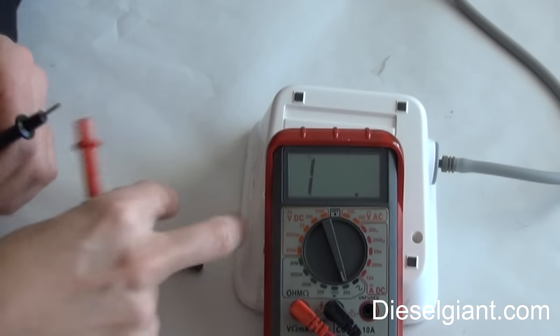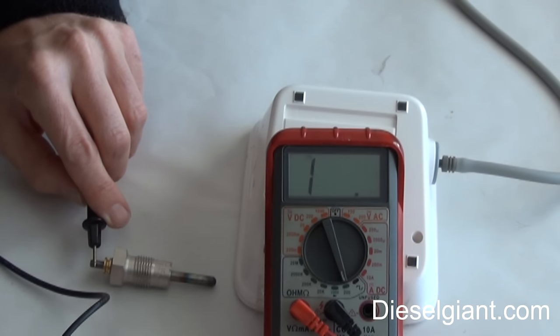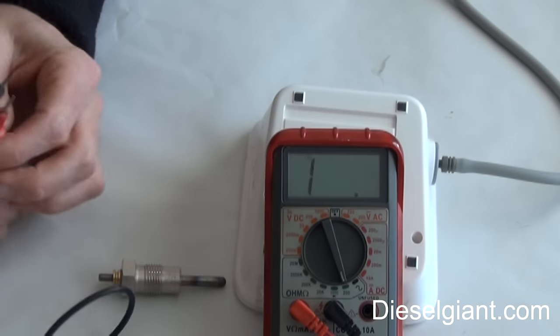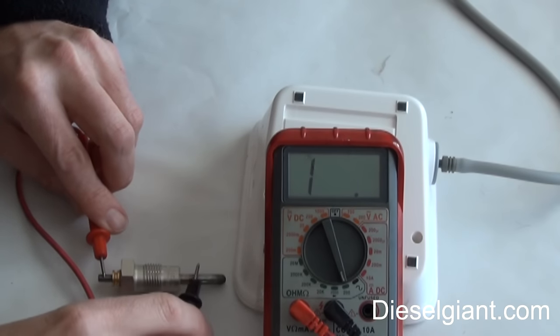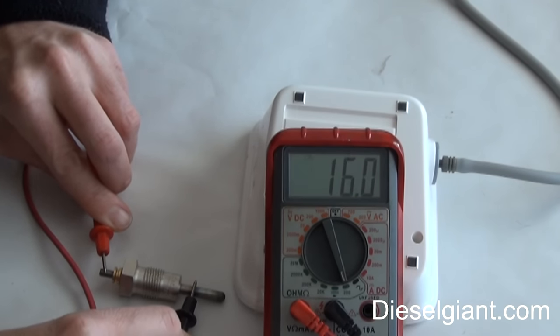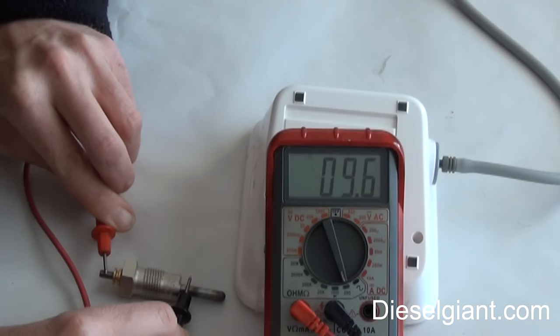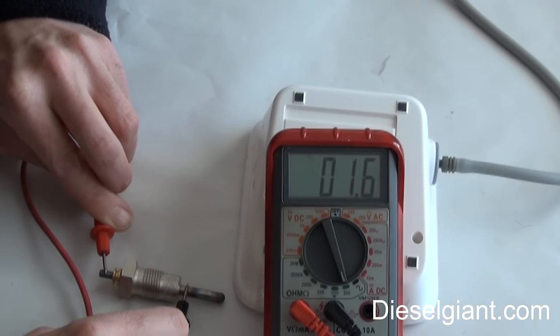If I'm testing something like this plug and it reads open, that means there's a short or an open circuit — the wire could be broken. To test this glow plug, I'm going to put one of my leads where the power wire would connect, right here, and then check the other end of the plug itself. It's reading about 1.5 ohms of resistance.